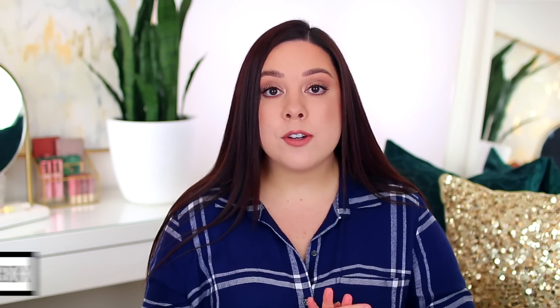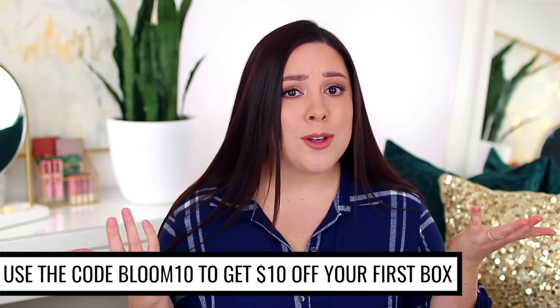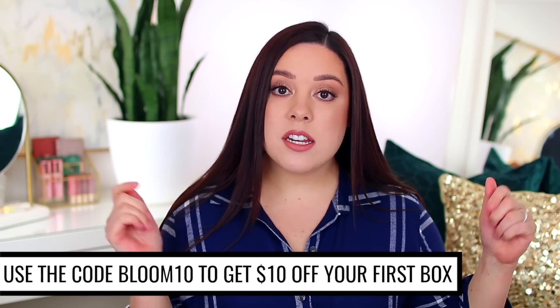Before I share the box with you guys very soon, I'm going to share a few of the add-ons that are available. If you've never heard of FabFitFun, it is a seasonal subscription box, so it comes four times a year. Every three months you pay $49.99 and you get a box with full-size products — beauty, fashion, wellness, lifestyle, skincare — all different categories. The value of the box is always over $200, but if you're new, you can get your first box for $10 off. I'll put the code on the screen and in the description box below. It's not an affiliate code, but if you want a discount on your first box, definitely use it and take advantage because that is a great deal.